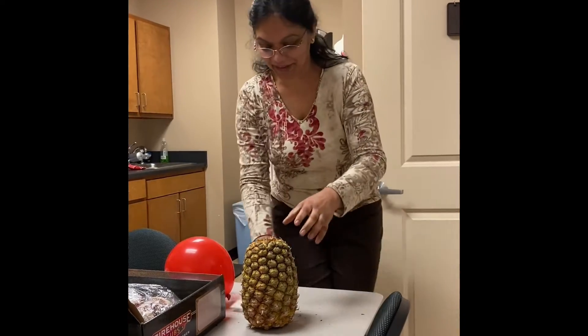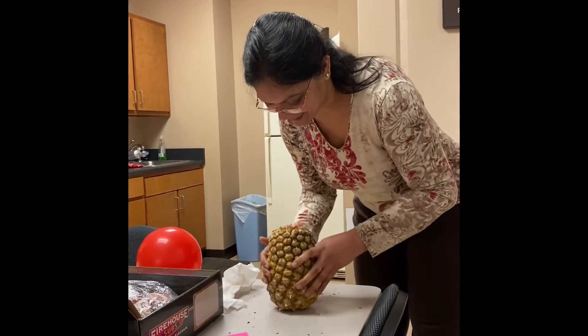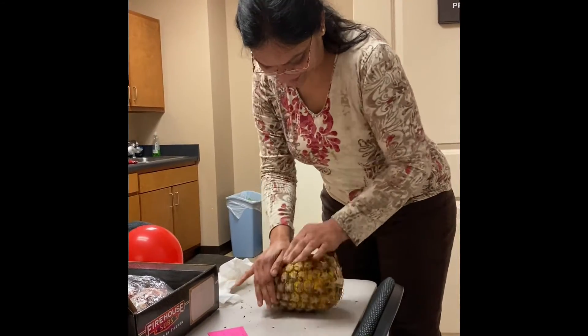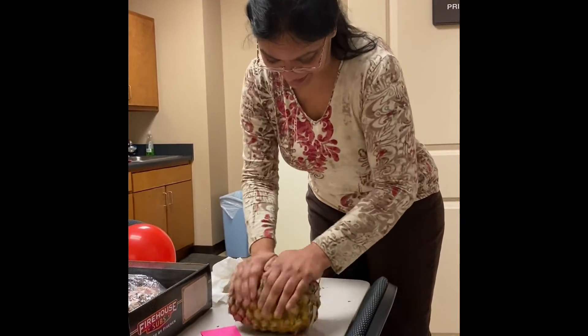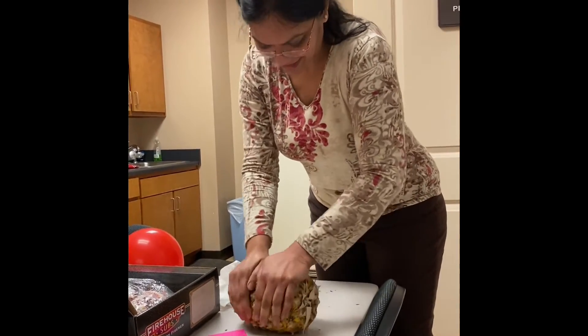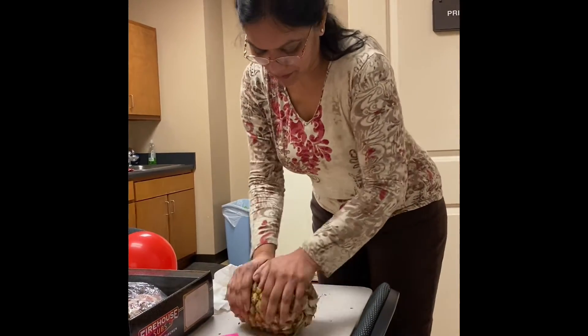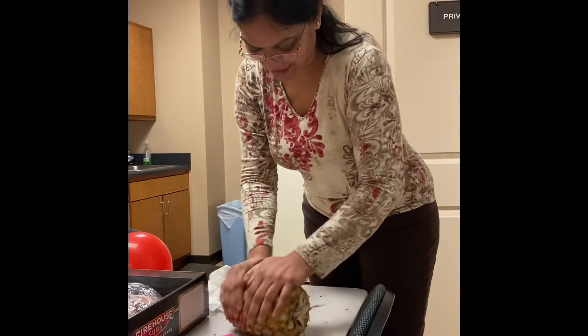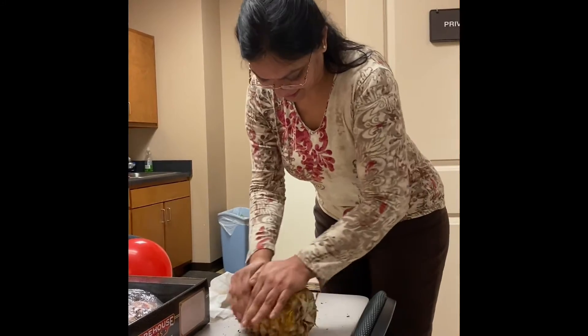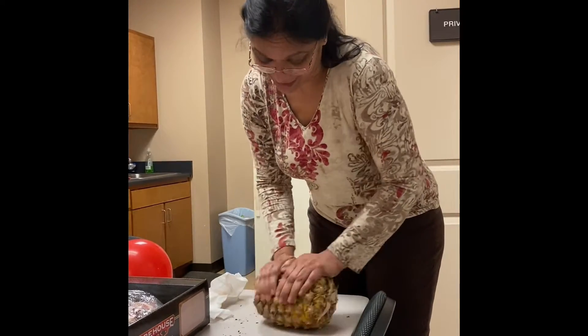No knives needed, right? Pounding it on the table, rolling it. See, I thought you needed an axe or something to get that. It's just like a massage — pressure. Loosening it up. That's what they did.